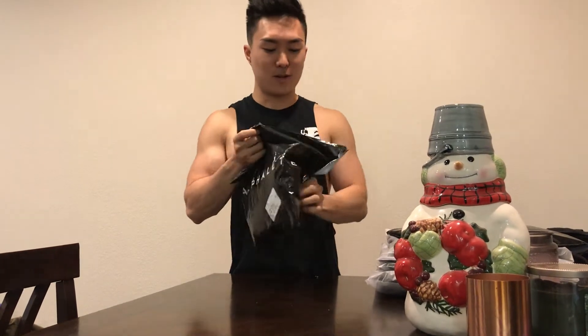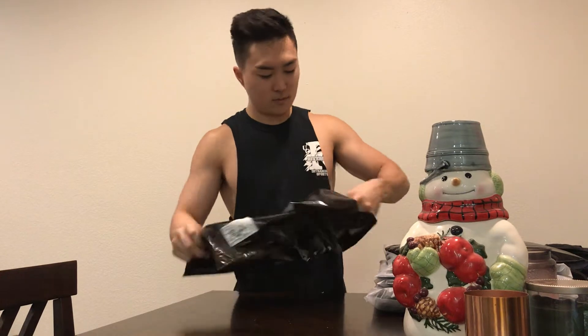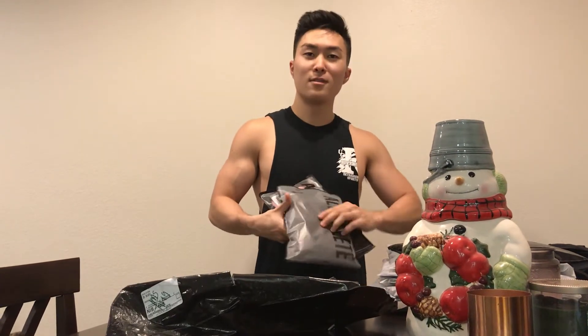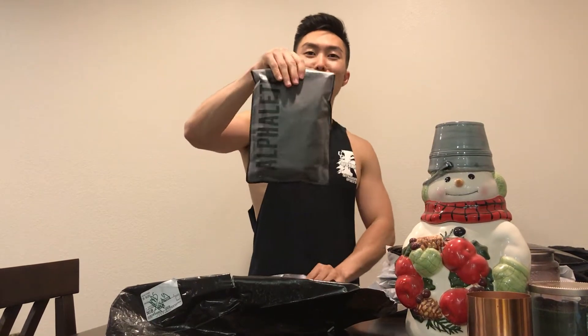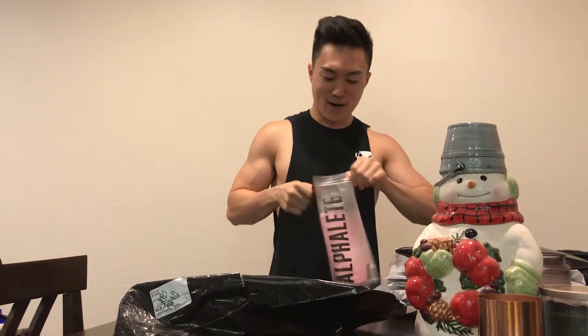I bought both smalls, so we'll see how this goes. Pretty cool packaging. I got a pink one and a black one, both size small.